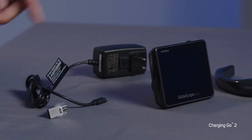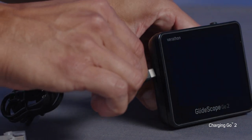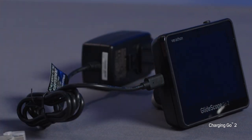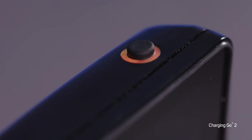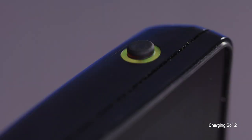Varathon recommends that you charge the monitor prior to first use. The GlideScope Go 2 includes a rechargeable internal lithium-ion battery. Included in your Go 2 monitor kit is a USB-C and power adapter. The power adapter has a USB-C connector that you plug into the USB-C port to charge the monitor. Once you plug in the Go 2 monitor to charge, the LED ring should illuminate. When the LED ring is solid orange, the battery is charging with an approved power adapter. When it is solid green, the battery is fully charged.